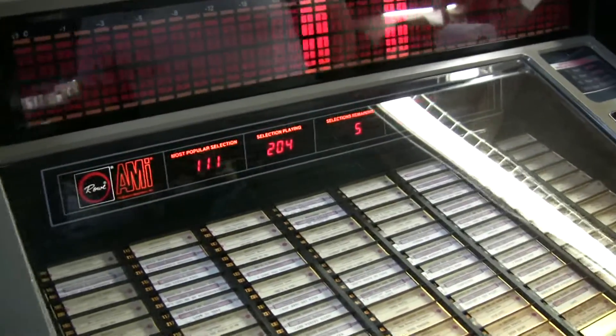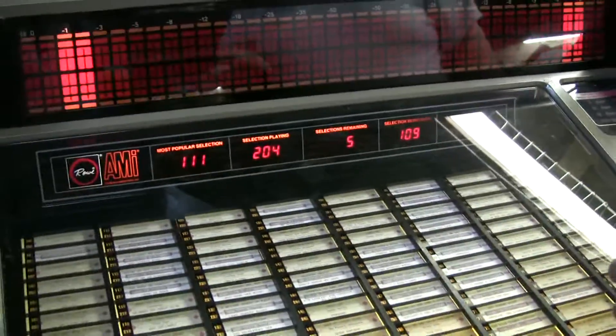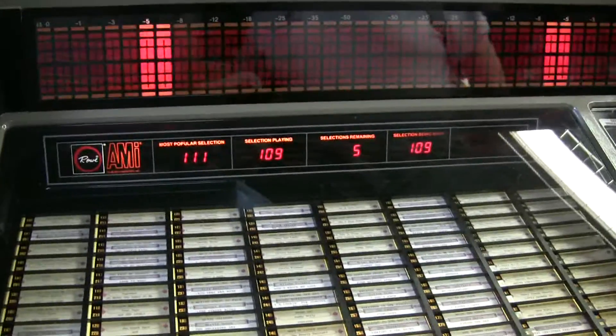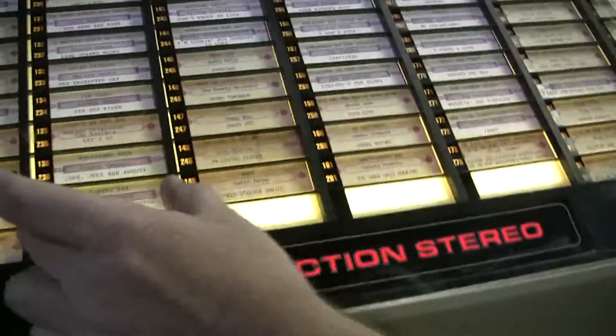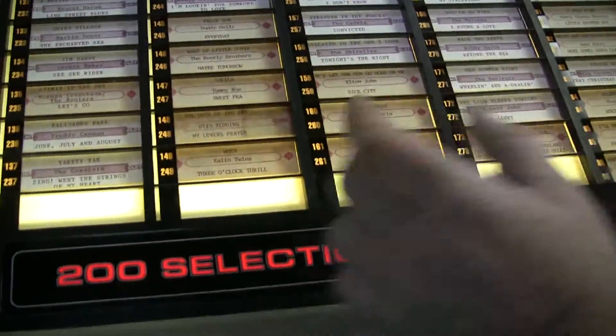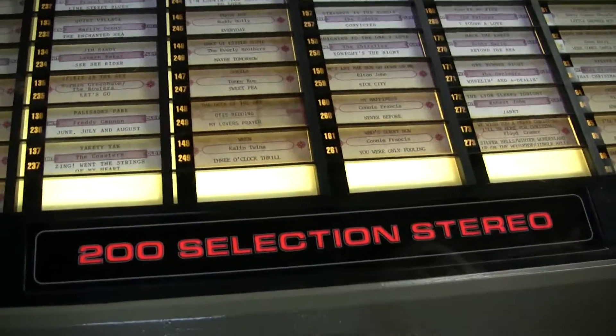We have this on coin-op because our customer is going to put this in a store and put it on coin-operation. See these four slots here? He can put information there about his store — they're left blank on purpose.